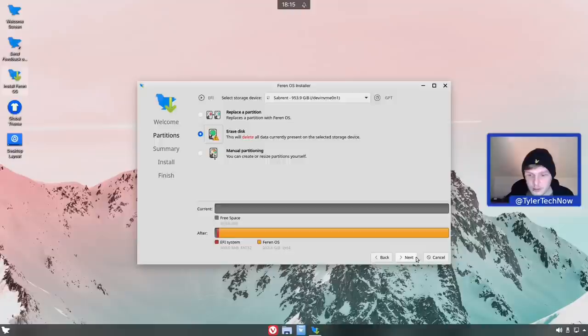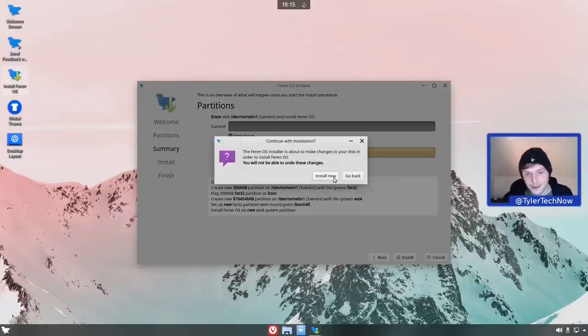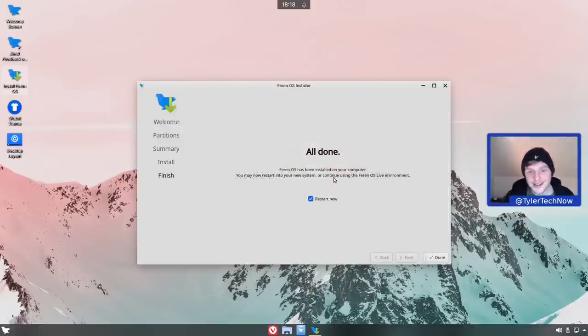You might notice there were no options to create a user account during installation - that comes when we first start up and finish the Ferron OS setup. As soon as I press install I'll start my stopwatch to see exactly how long it takes. Installation is now complete.